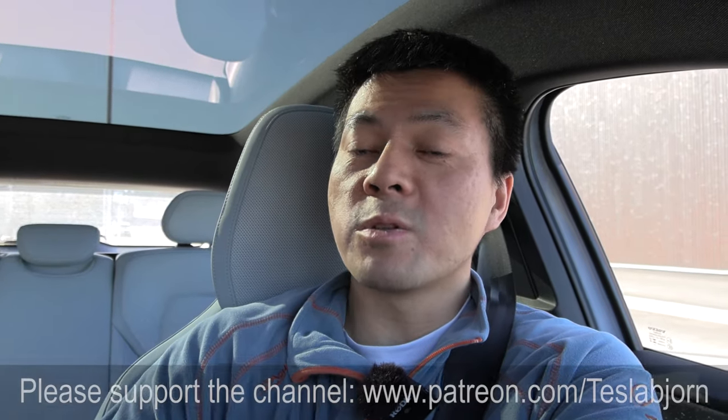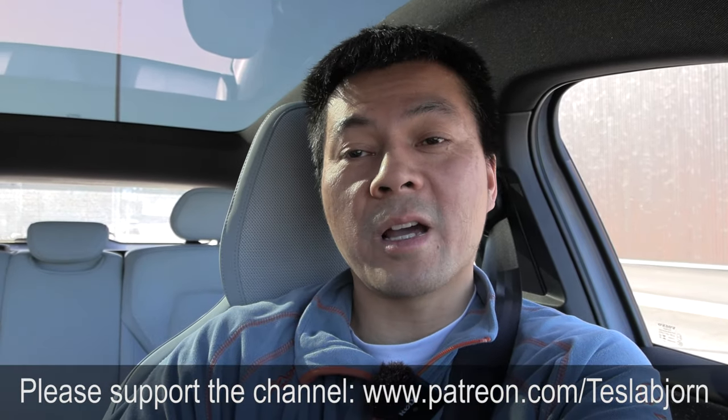Anyway, I think that's going to be it for now. Hope you guys enjoyed this video. As always, thank you for watching, and talk to you later.